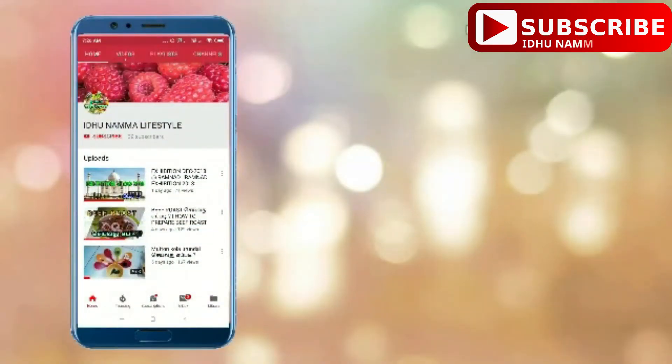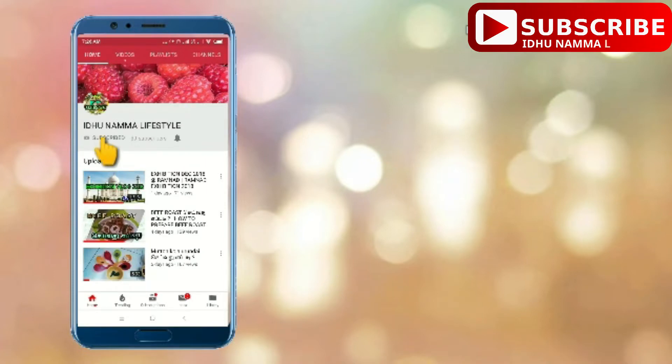If you want to subscribe to our channel, click the red button to subscribe. Click the bell button to get notifications of our new videos.